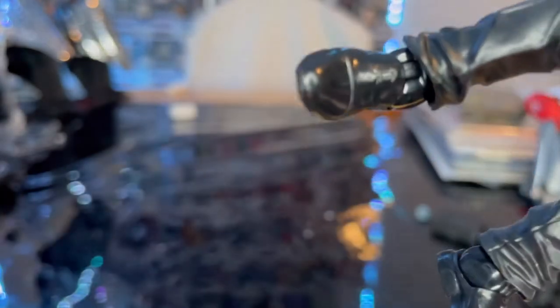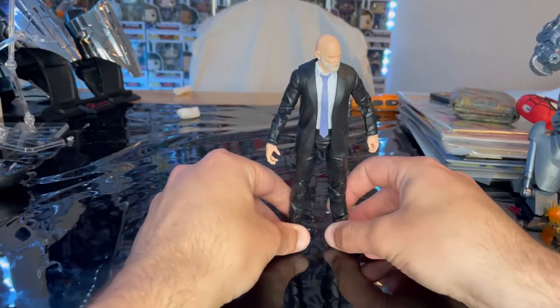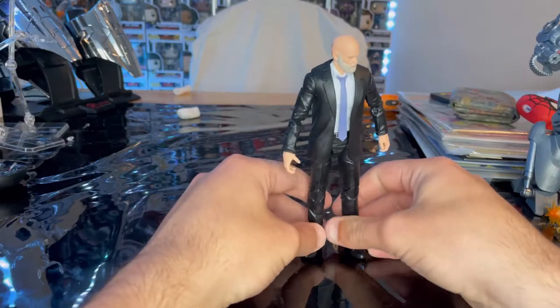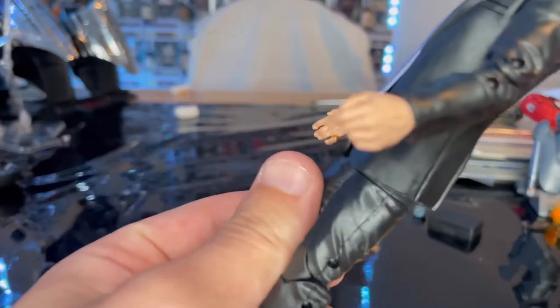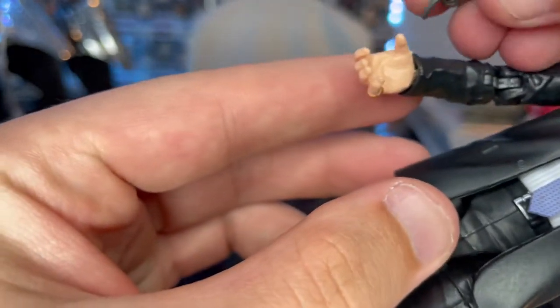I don't like these legs or feet. I wish they gave us wider feet like Logan's for better stability, because you can't just put him down — he falls over. You kind of have to mess with it a little bit, just like the regular Tony Stark MCU figure. You get a relaxed hand and one hand for holding the arc reactor.